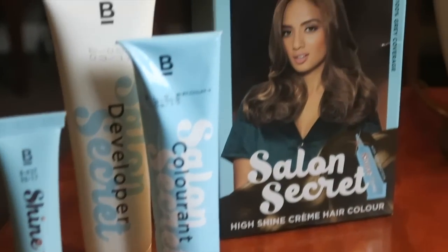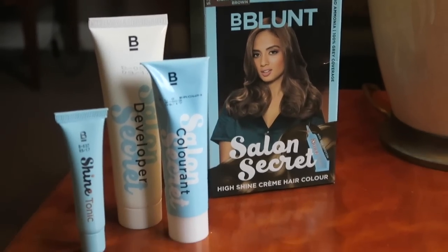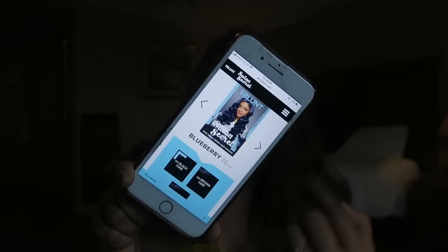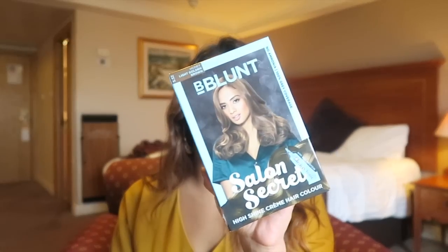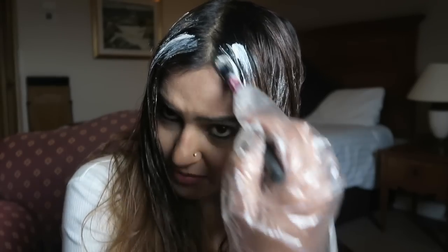The Bee Blanc Salon Secret High Shine Cream Hair Color comes in 7 different shades to suit the Indian skin color. Log on to the Bee Blanc website to find the perfect color to suit your skin tone. The color that I picked up for myself is the stunning light golden brown. This color can be used on black, brown, and grey hair. What I love about this hair color is that it can be used to color your hair and also to do your root touch-ups. In the next few steps, I'm going to show you how to color your hair super easily and safely at home.